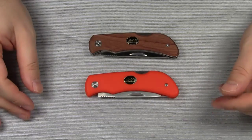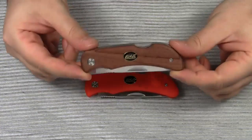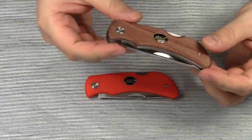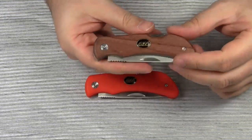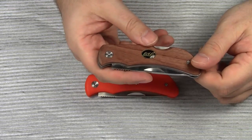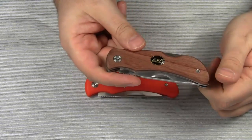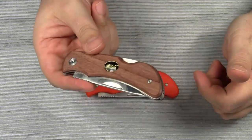Hello everyone! Today we are going to take a look at a very affordable pocket knife from Sweden. The manufacturer is Eka. The company name must not be confused with IKEA, the well-known Swedish furniture company. They are not the same, which is a good thing by the way, otherwise you probably would have to assemble the knife yourself.